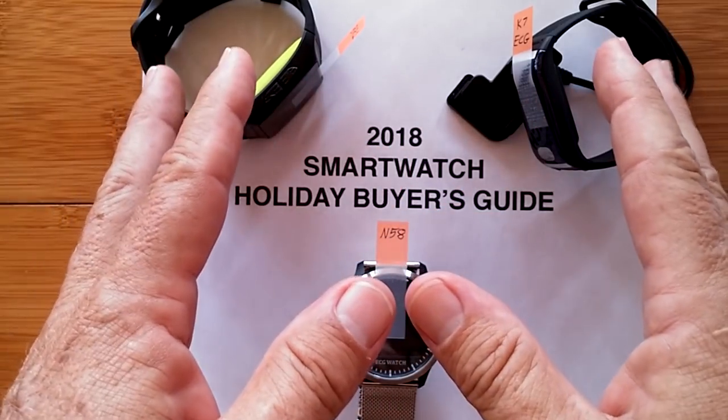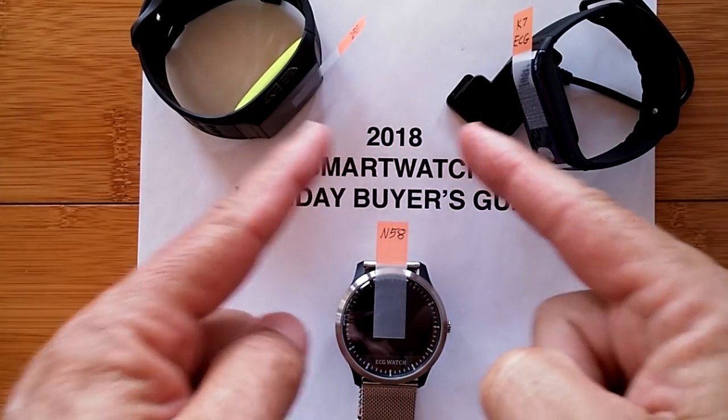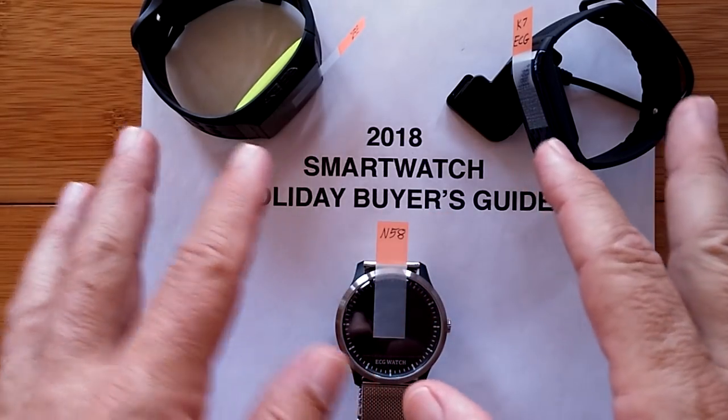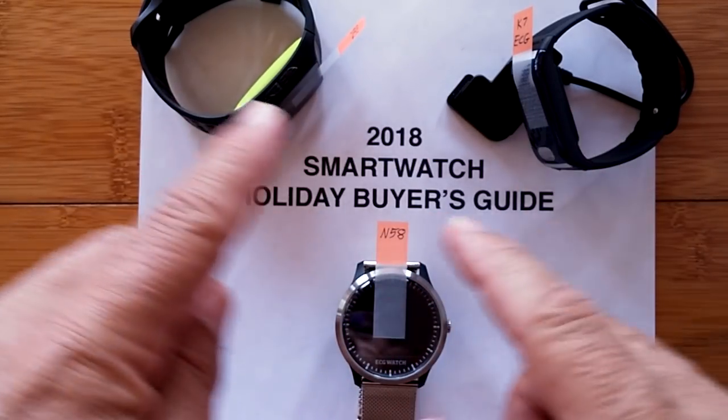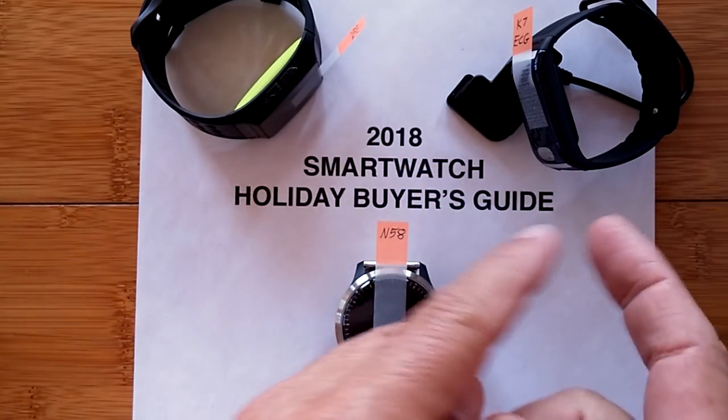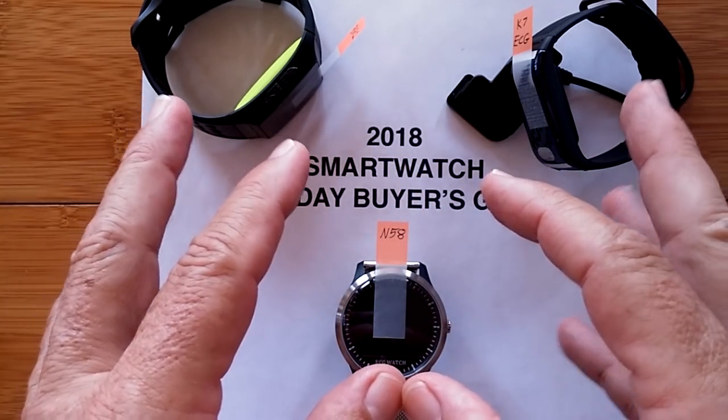Greetings and welcome back to SmartWatchTix where we are doing the 2018 SmartWatch Holiday Buyer's Guide Series. This one has to do with heart health — ECG plus PPG. We're going to learn what that is.